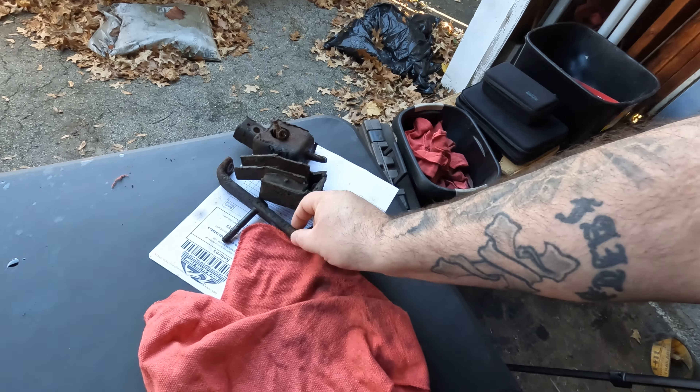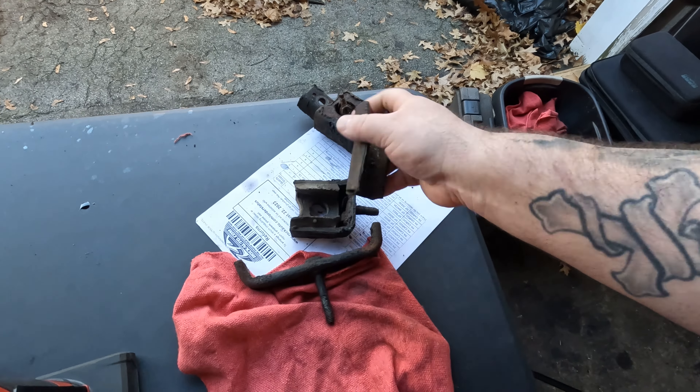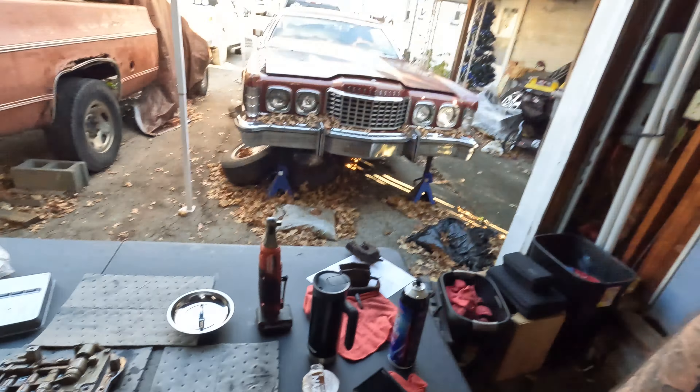Guess what guys — I found the transmission mount for this thing. It's actually two mounts. This is the bracket and these are the mounts, and these are what's bad — as you can see, this one's separated. He was able to get me those. I'm not being paid to shout out these guys, just wanted to give them a big thank you. It was exciting to find parts to be able to put this thing back together — it was something I was pretty worried about.